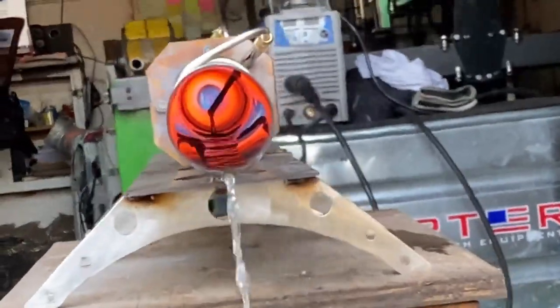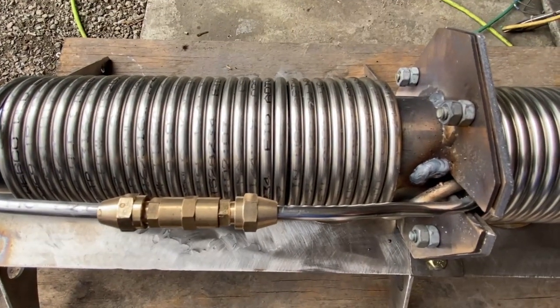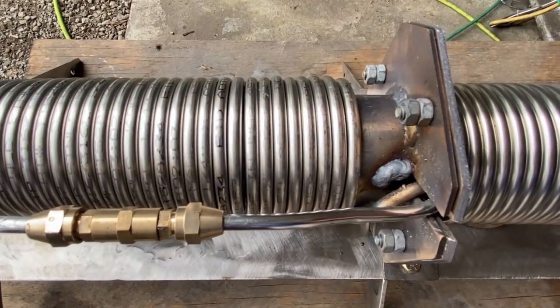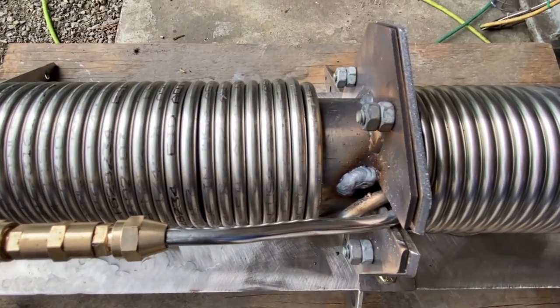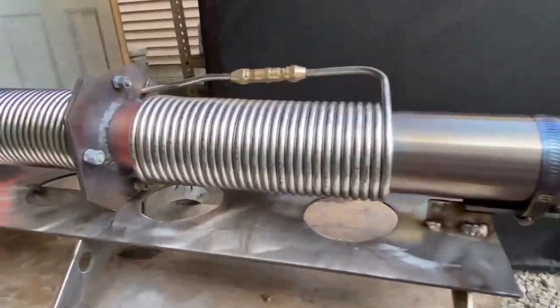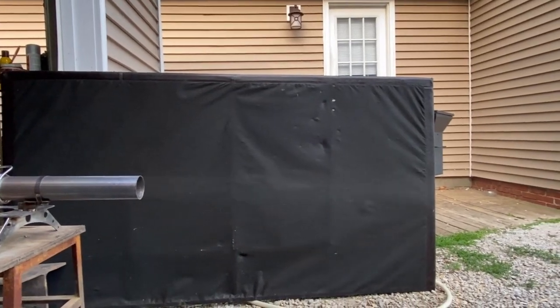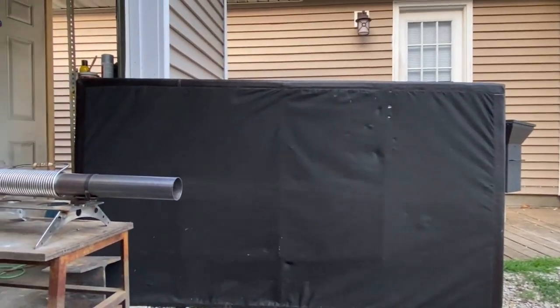Let's take another look at these boiler coils as they're moving during heat-up. I definitely need to consider this kind of thing when designing this stuff. Here's another quick look — you just barely catch it, but look how fast that moved. This thing puts out a little bit too much exhaust gas.